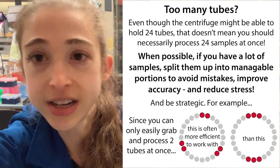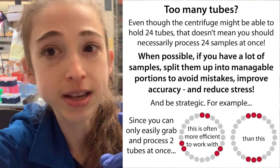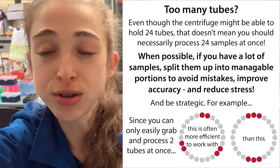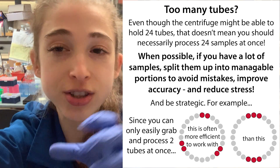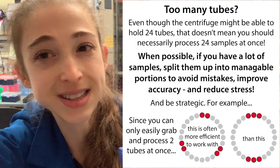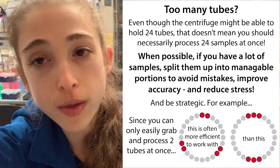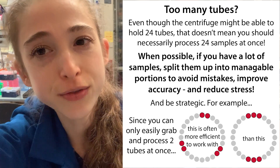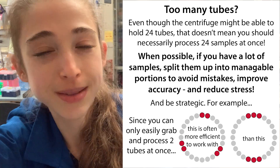Don't try to rush in and do it all at once. It's really okay to take things slower and do a couple of sets. It makes your life a lot easier and a lot less stressful. Don't feel bad about not cramming all of them into the same stretch. If you have to do your mini prep twice with two different sets, that's not a big deal. But if you mess up all of your samples and have to go back and regrow the bacteria, that's going to be a lot more time consuming. So it's more efficient in the long run, even if it's a bit of a pain in the short run. Split things up and have fun.